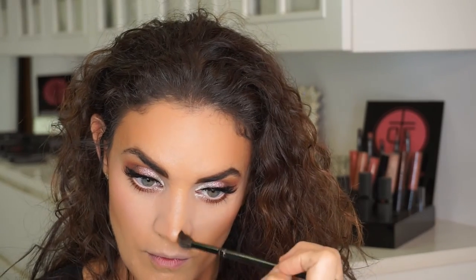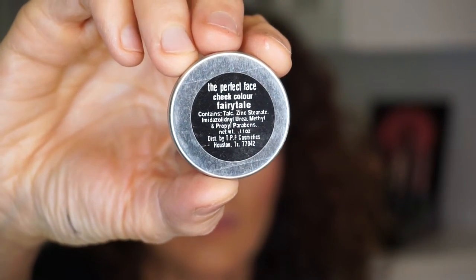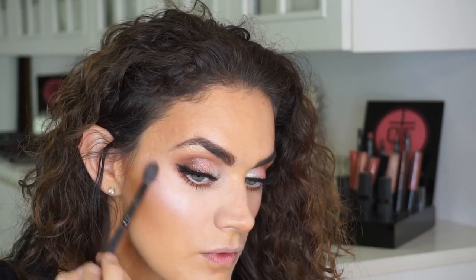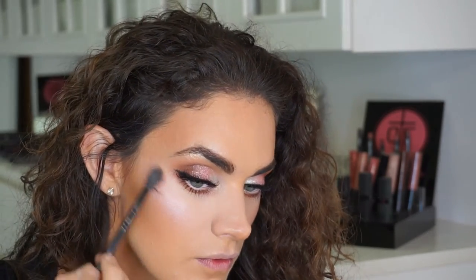I always use contour underneath my cheekbones starting at my ear, underneath my jawline and chin, under the tip of my nose and down the sides of the nose along the bridge to bring it in. I also go underneath my bottom lip to create a fuller lip. Fairy Tale is an incredible highlighter with a very ethereal shimmery soft pink look — it goes across the top of the cheekbones, on the tip of the nose to turn the nose up, and on my cupid's bow over the top lip for a little bit of a fuller lip.